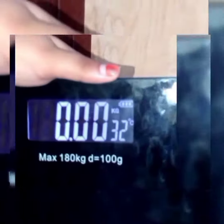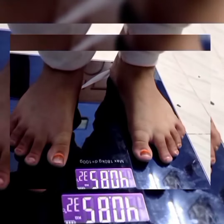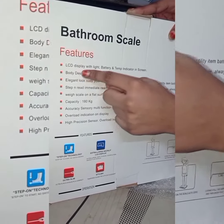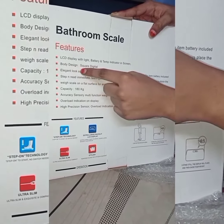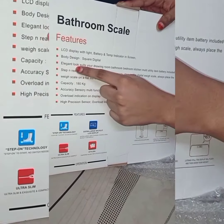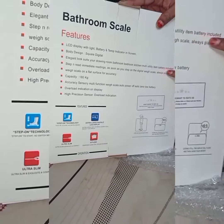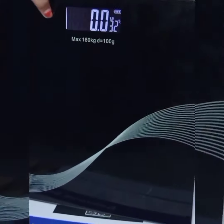Next, we have a K.G. rating. We will talk about the L.P. Next, we have an LCD display — it's got a light. It's also designed square digital. It's got 180 kg capacity, and we will put it under 180 kg.